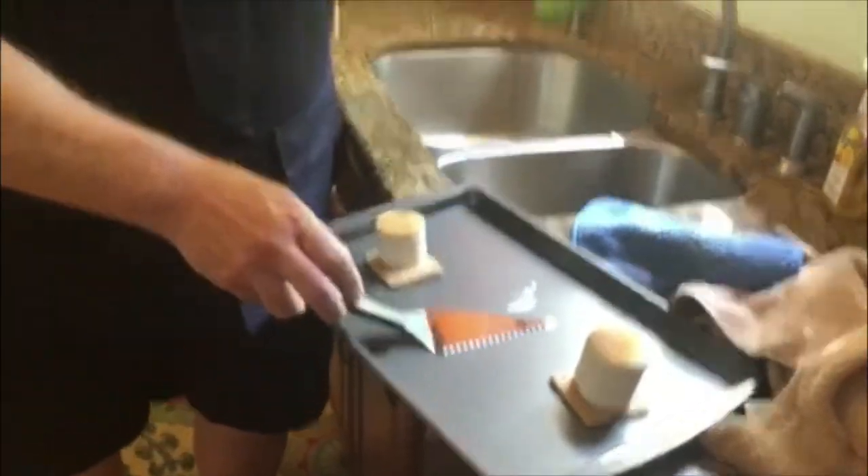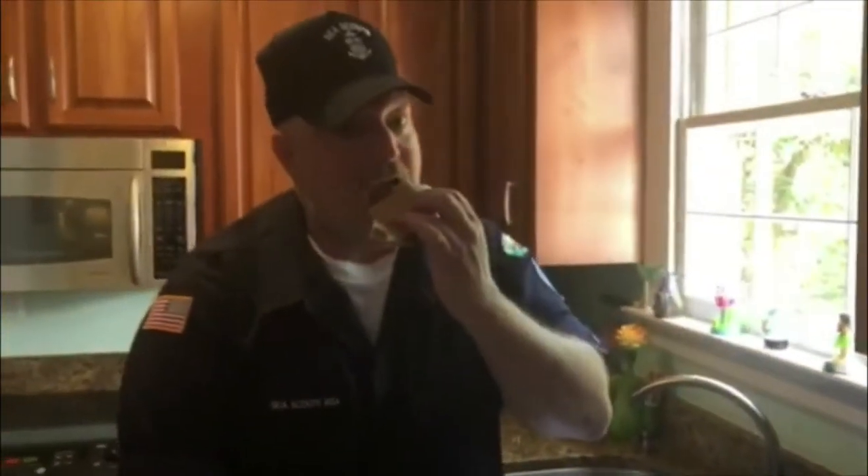Just like from the campfire — perfectly messy and great. Fantastic! Hope you have a great evening. Sleep well. We'll see you in the morning. Good night.